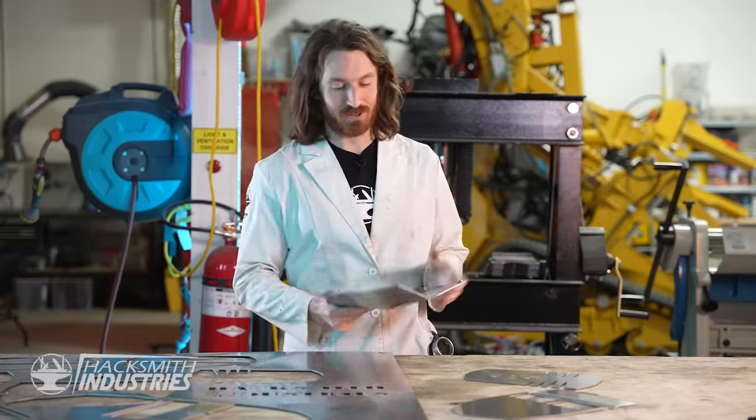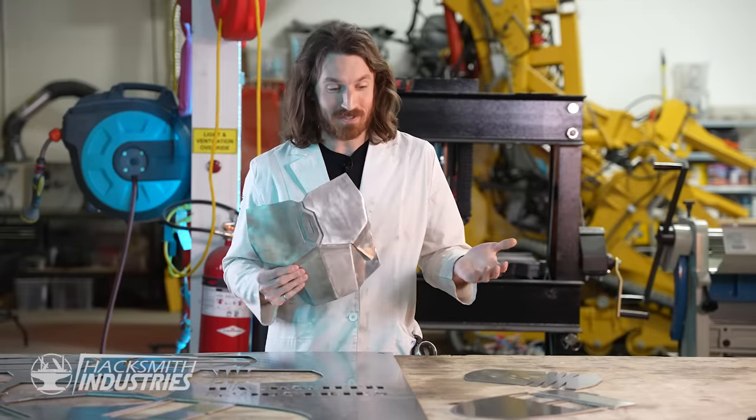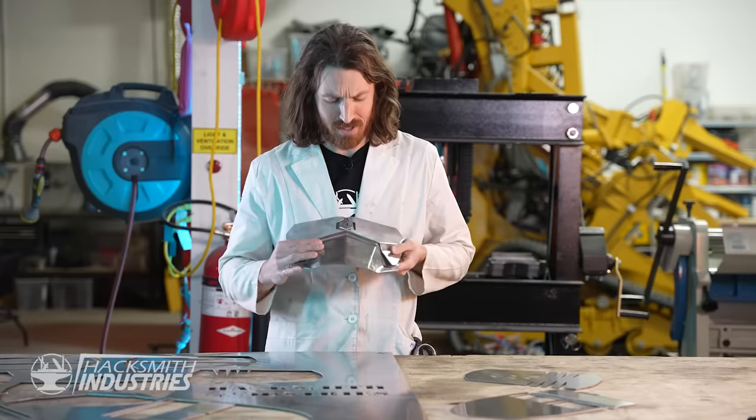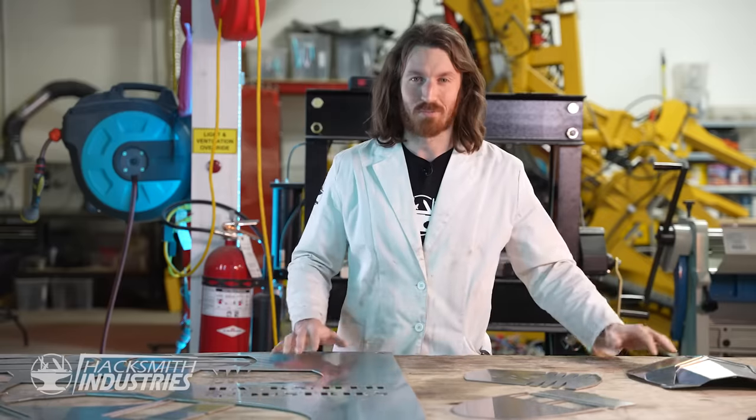That took forever, and that's just one piece of the armor. I think we could probably make an eight-part series on just the armor, but I don't know if you guys really want to see that. So I think it's time for a montage.